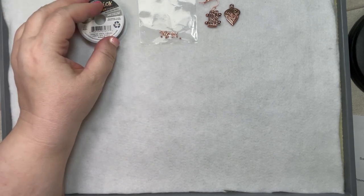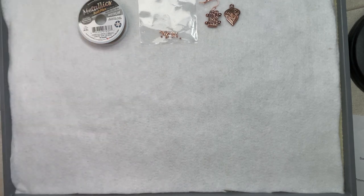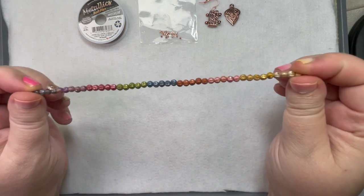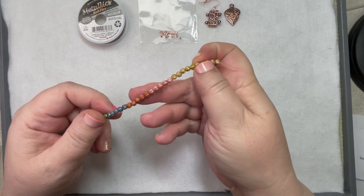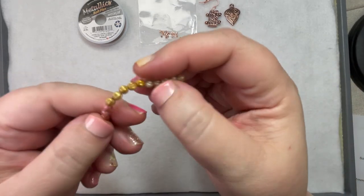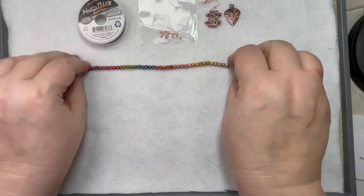They have a bunch of gorgeous Czech strands. The first one is Czech rainbow melons, four millimeter, with a bunch of beautiful colors — I counted nine different colors. And it's a really pretty melon bead. Love that texture. So that's going to be gorgeous.